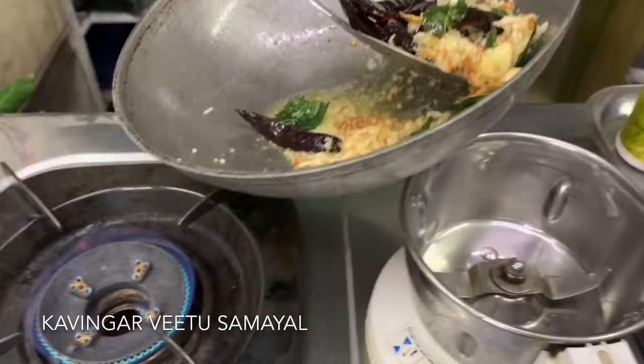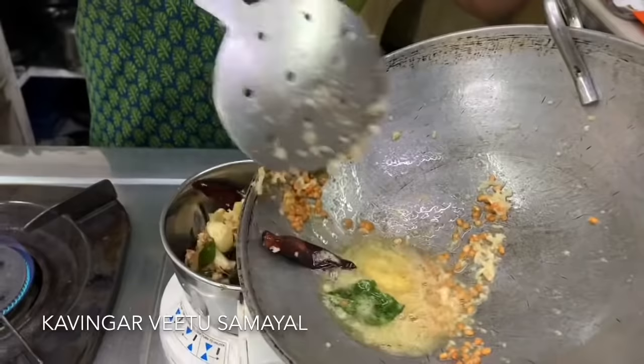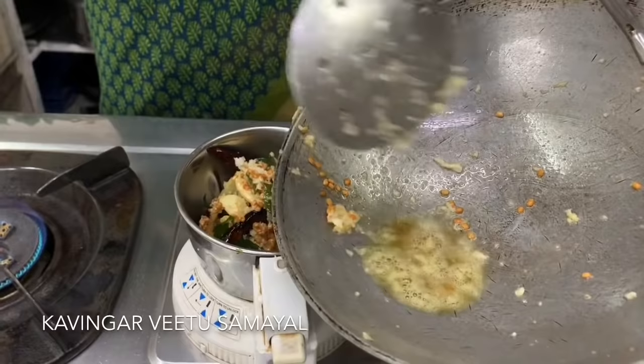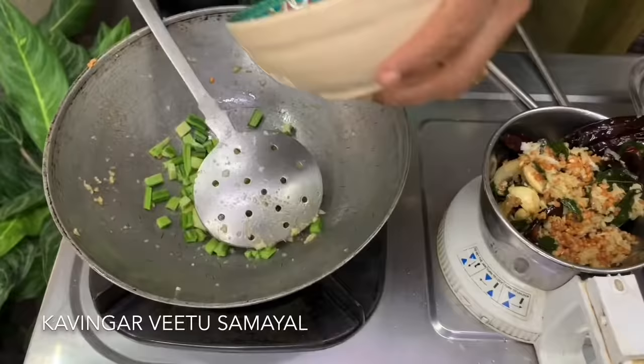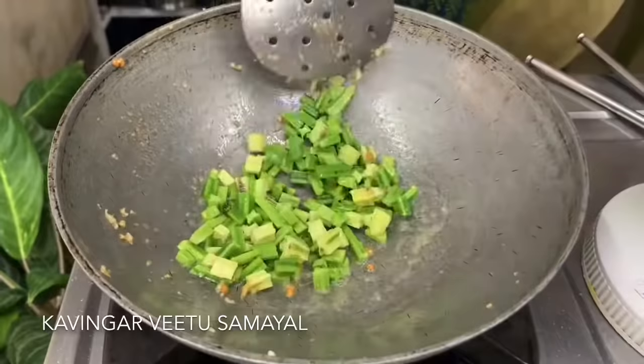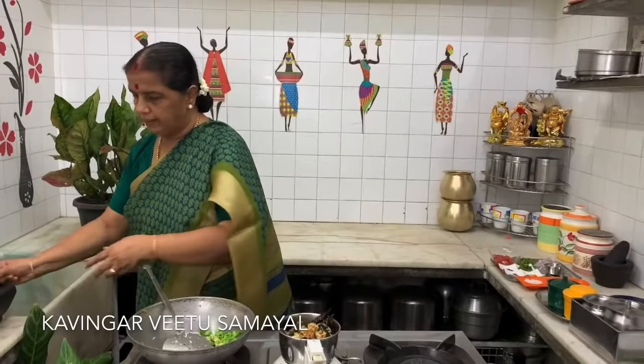I am going to put it in the mix. I am going to put it in the mix and put it in the mix. I will add the mix and the mix form. This is the one that is ready to make the pan.